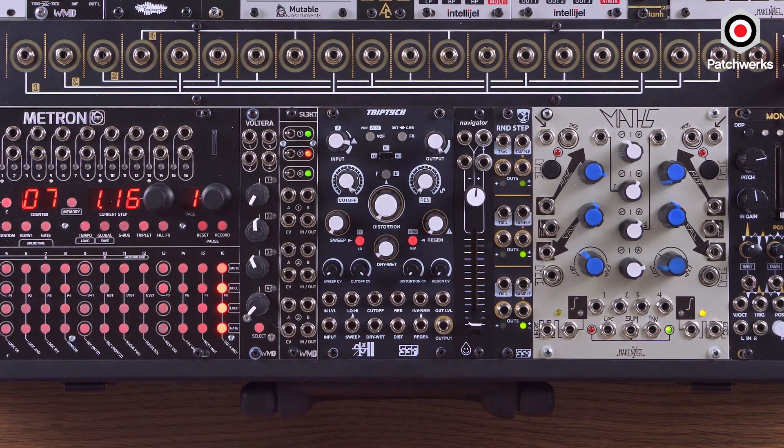It's some high action, very distorted, some acid, electro, techno stuff — that growly acid bass sound is super important, and the Triptych is going to get you there.